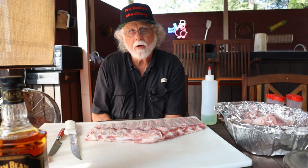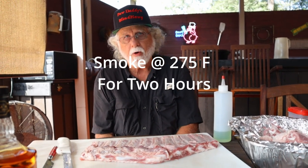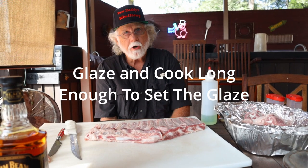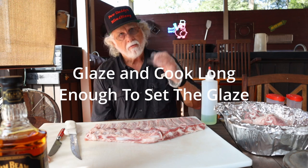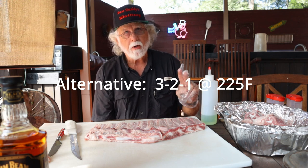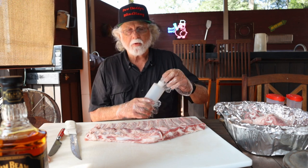I'm preheating my grill to 275 degrees. I'm gonna be cooking for a shorter time — two hours on the grill, then we're gonna foil it for one hour, and then I'm gonna cook it as long as needed to set the glaze. An alternative for those who don't want to do 275: you can do 225 for the three-two-one method — three hours on, foil for two hours, then glaze and cook another hour. It's up to you, whatever you're comfortable with.